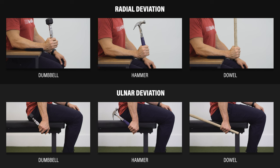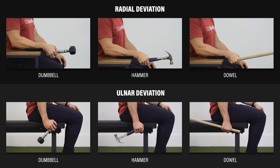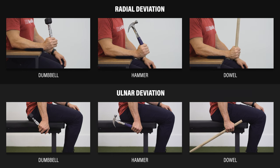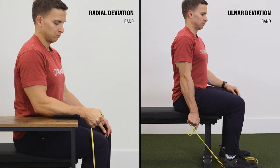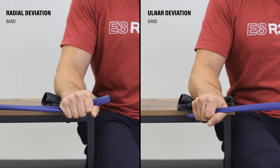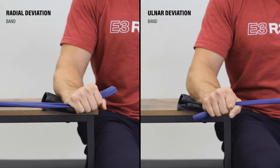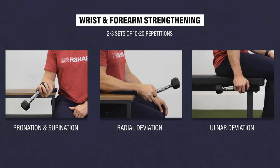Radial and ulnar deviation have to be trained separately. If you're going to use a dumbbell, hammer, or dowel, it's easy to do them with your arm by your side while sitting or standing. If you're going to use a band, you can step on it and support your forearm for radial deviation and let your arm hang by your side for ulnar deviation. You can also do both with your palm facing down if you anchor the band at a 90-degree angle to your forearm. All of these exercises should be performed slowly within a tolerable range of motion.